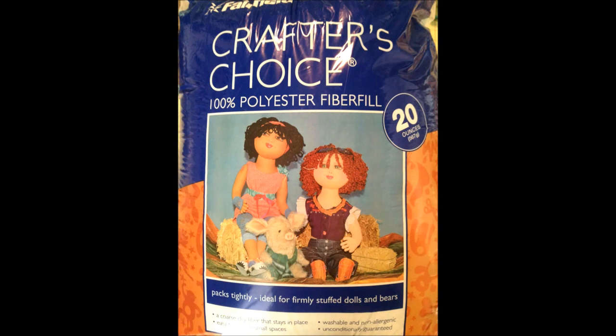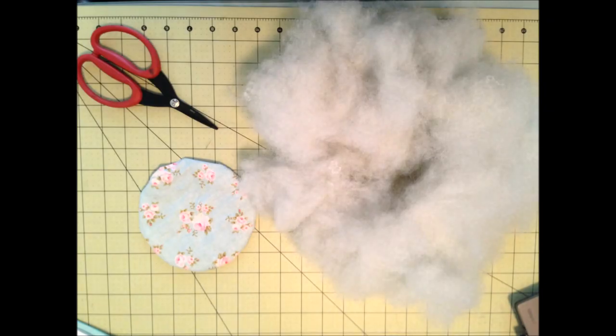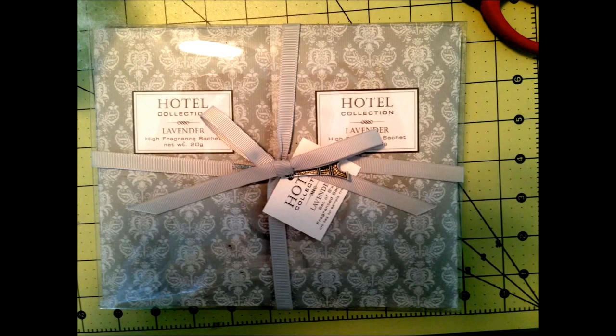I'm going to switch over to video in just a second. You put a ton of fiber fill in it — I'll go over that. I also put a little bit of scented lavender that I get in sachets at Marshalls, added about halfway through stuffing. I forgot to do that, so I went back and put it in at the end and that worked out just fine.